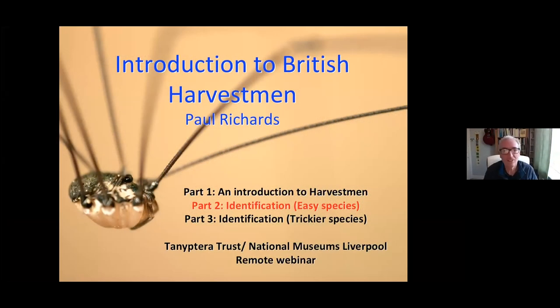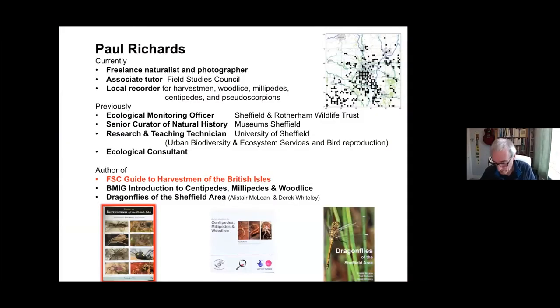Welcome back to anyone who was with us last week and welcome to any new faces. We'll give you a quick recap of what we were talking about last week, but not in great detail. As a quick introduction for those who are new, that's who I am, and the key reason I'm presenting this evening is because I wrote the Field Studies Council Guide to Harvestmen of the British Isles, the fold-out chart.